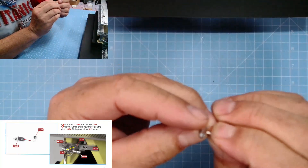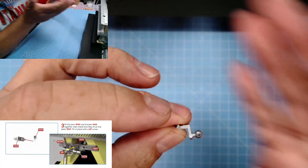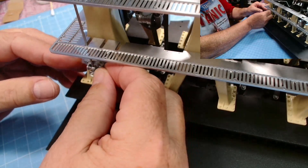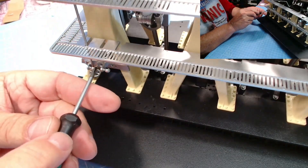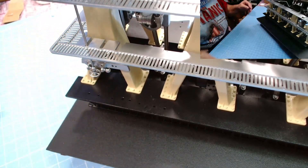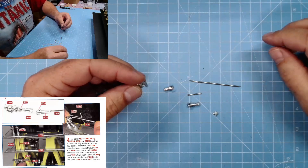Up next we have 183h and 183s. There's a D-shaped connection for that bracket and we need to pop this onto 182y. These two — 183h and 183s — will fit just here on this bracket on this column, and we'll fit that in place with an up screw. Excellent stuff.